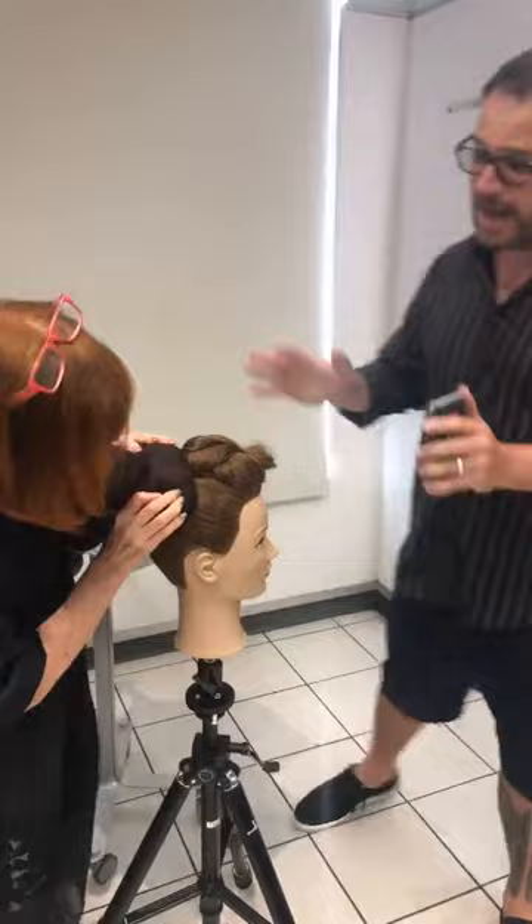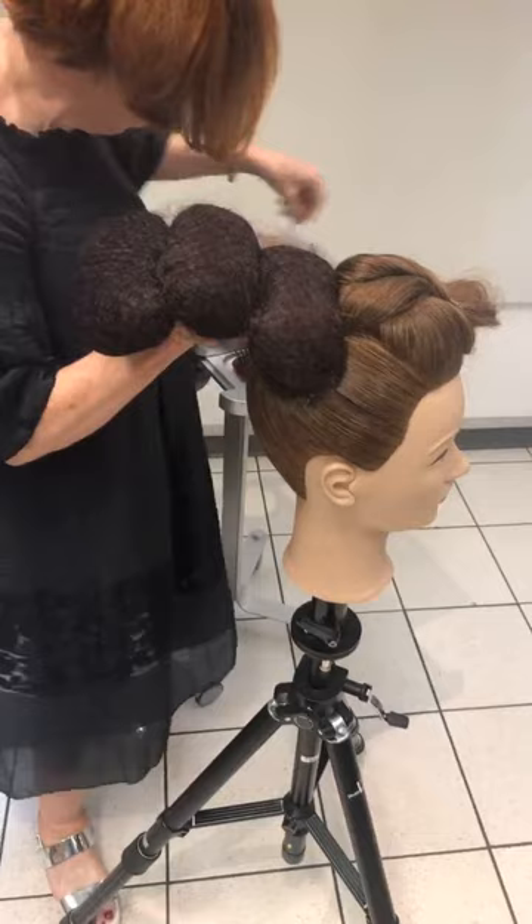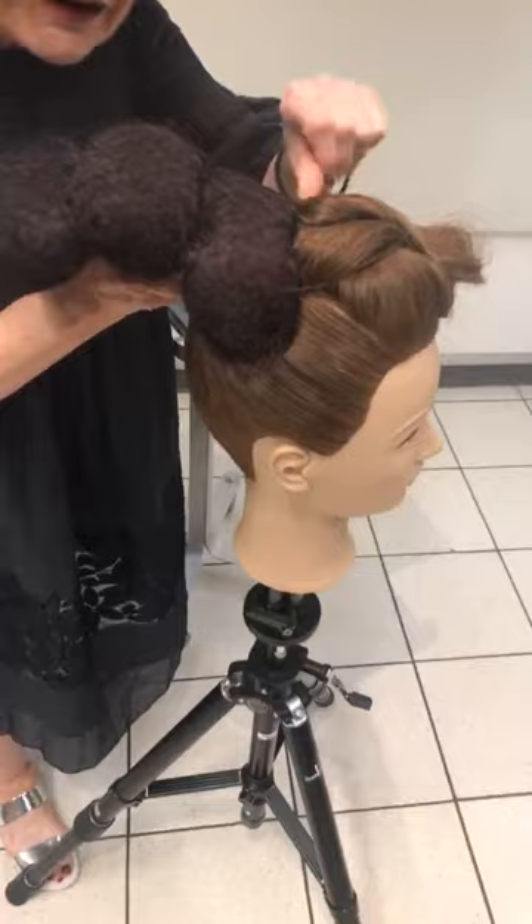Doesn't this look crazy? I actually practiced a little test before I got started here today just to see how much I needed to build the shape with. It's not for the faint of heart — this shape is obviously as large as I can get it, and I probably would have been even more adventurous had I had more length of hair to create it. It's all about whether the hair will cover.